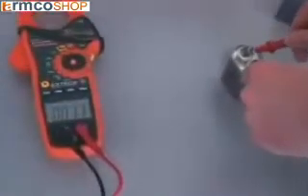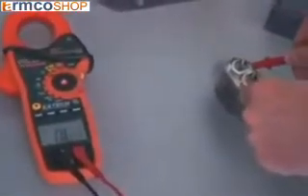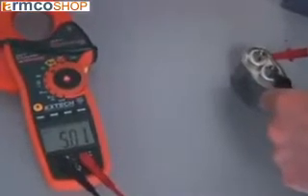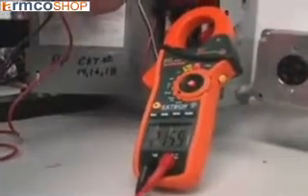An advanced function includes capacitance that can be used for checking motor starting capacitors. A defective capacitor can lead to motor burnout. Having the capability to test these devices is very important for plant maintenance technicians. Other functions include voltage, resistance, and continuity.